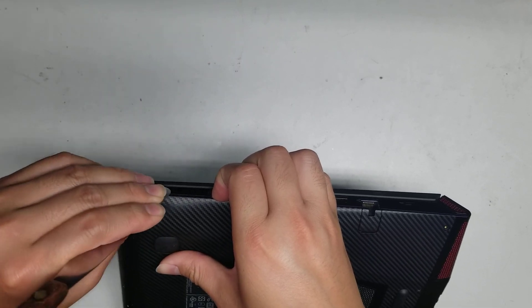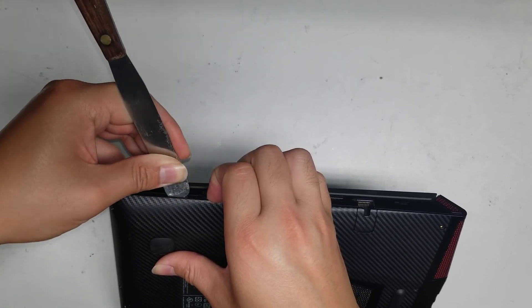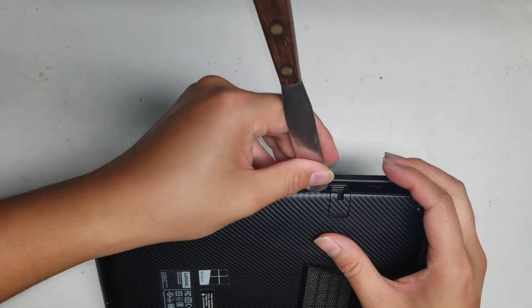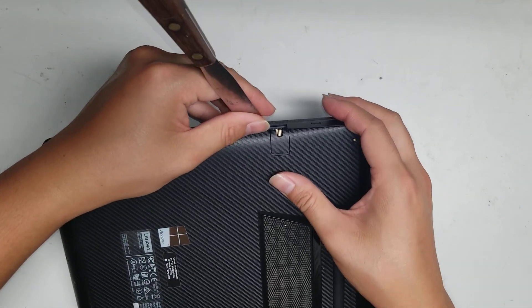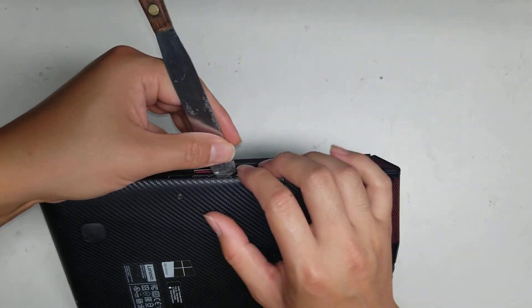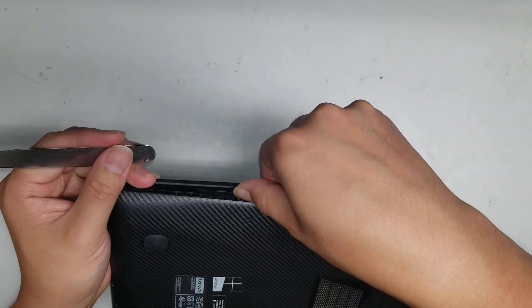I'll try with the pry tool because it's difficult to get the fingernails to open it. These clips seem to be very strong — even with the pry tool, they don't want to pop out. So we got some clips up. I stuck the pry tool in there and then I'm pulling it up this way. It looks like it's working. Go around.